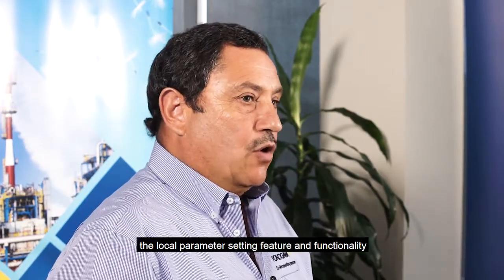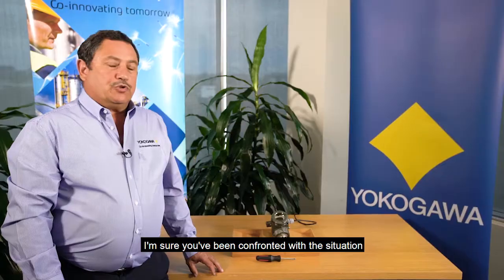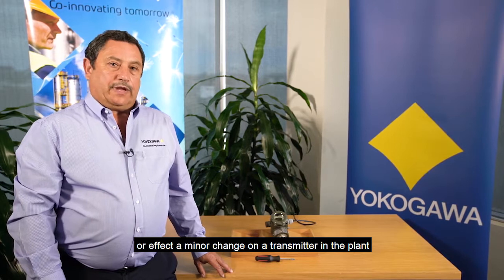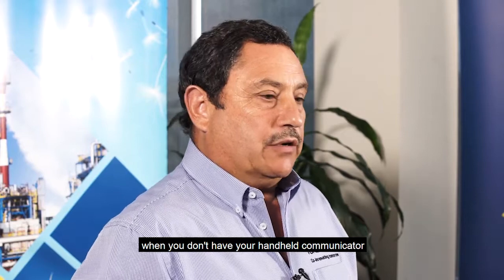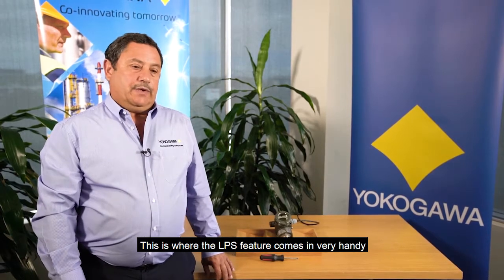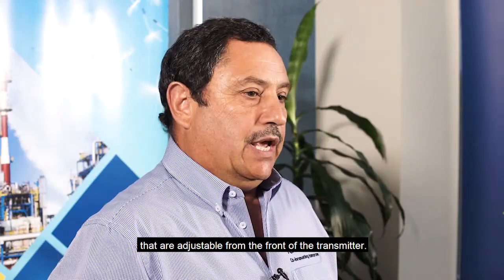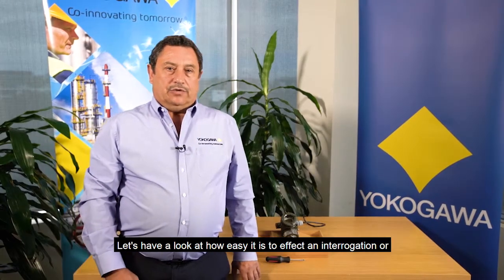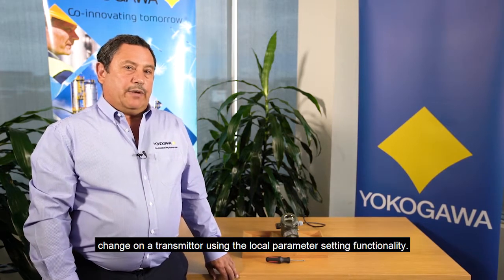Today I'm going to demonstrate the local parameter setting feature and functionality on the EJX and EJE transmitters. I'm sure you've been confronted with a situation where you've either got to interrogate a transmitter or effect a minor change on a transmitter in the plant when you don't have your handheld communicator or your field mate readily available. This is where the LPS feature comes in very handy as it allows access to the nine most important parameters that are adjustable from the front of the transmitter. Let's have a look at how easy it is to effect an interrogation or change on a transmitter using the local parameter setting functionality.